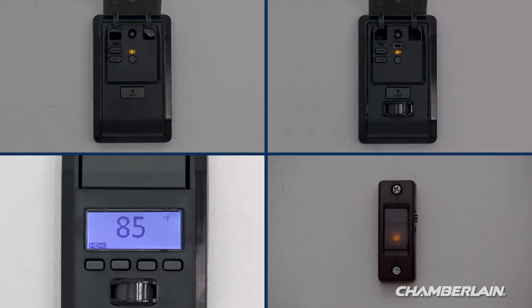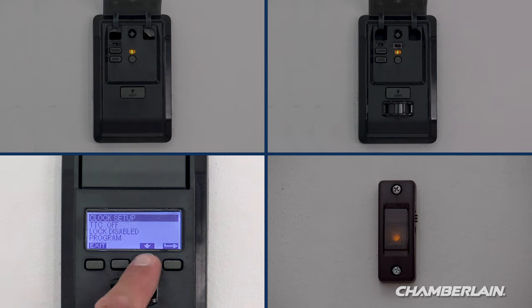If you have a door control with an LCD screen, press menu. Press the down arrow until Program is highlighted, then press the side arrow to select. Press the down arrow until Remote is highlighted, then press the side arrow to select.